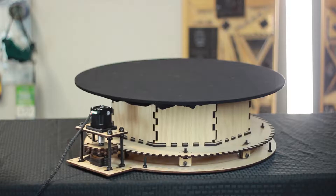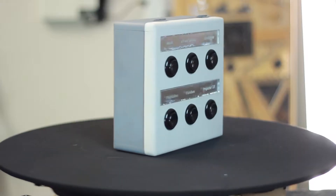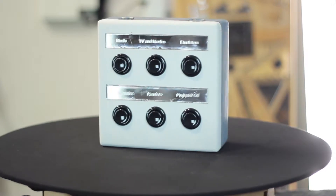In this video we'll take a look at how to build a photography turntable. A photography turntable is good for creating a fly-around effect in time-lapse and stop-motion shots. Initially this seemed like a pretty complicated build, but it's actually surprisingly simple.